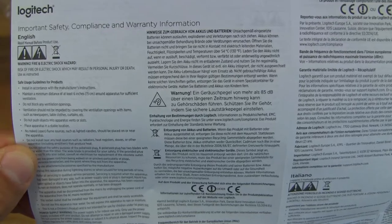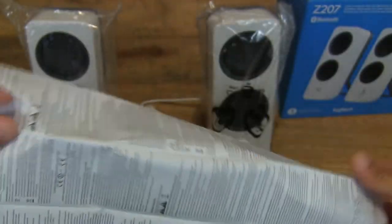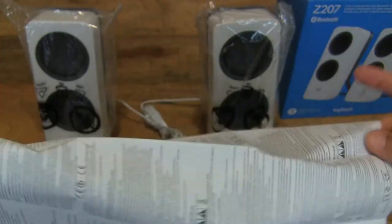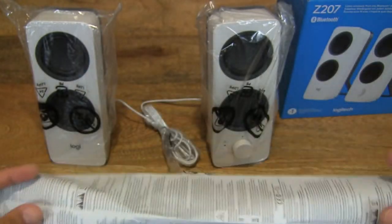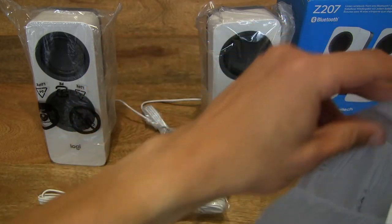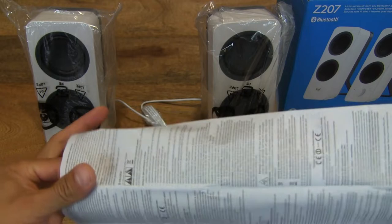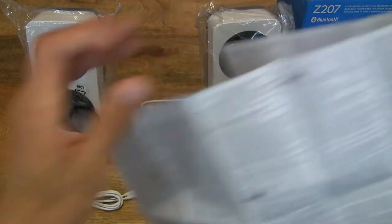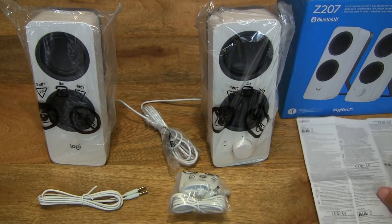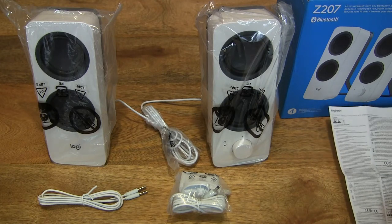We can move on by folding the leaflet back up and moving on to the other parts of this unboxing.